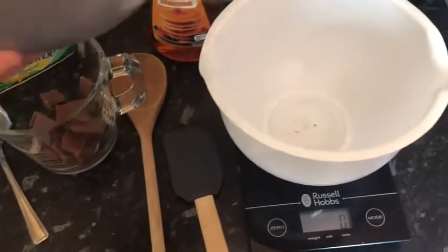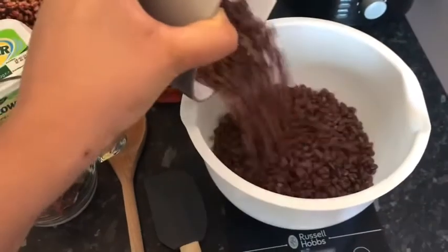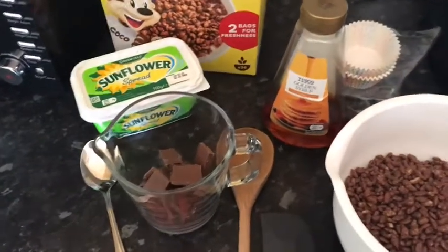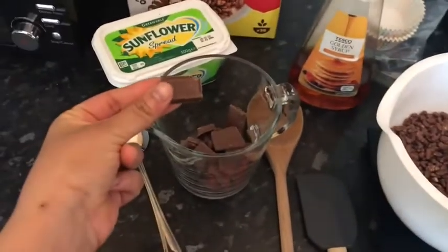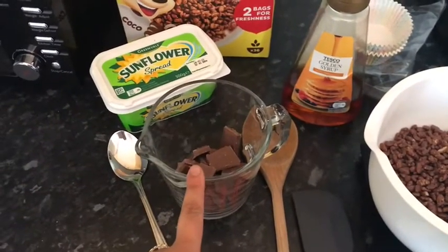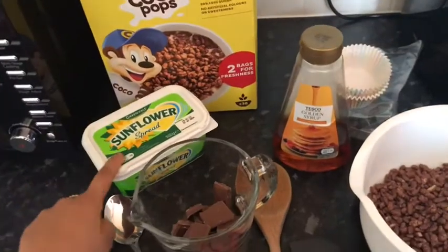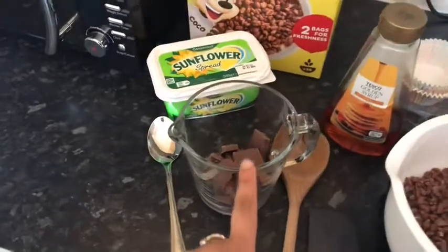The first step is to put your cereal into a bowl — it should weigh 100 grams. Next, break your chocolate into tiny little pieces and put it into a measuring jug. Then add two tablespoons of butter and a squeeze of golden syrup, and we're going to melt the chocolate in the microwave.